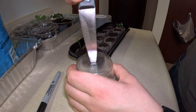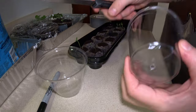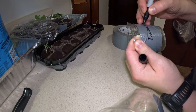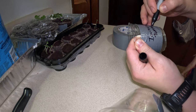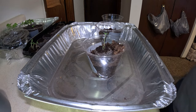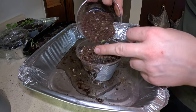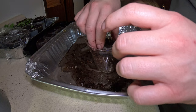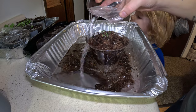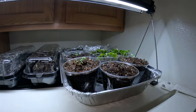Just like we started the cabbages and the herbs last time, I made some holes at the bottom of these cups, made sure to label them, and filled them with the seed starting mix. The tomatoes started here with the invincible. I put the rest back on the heat mat to hopefully germinate some more.